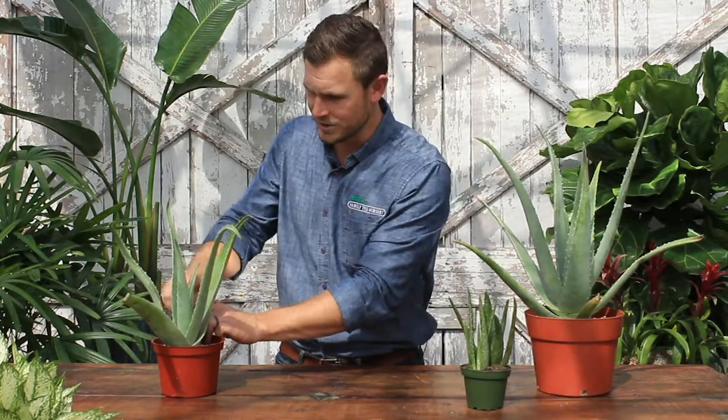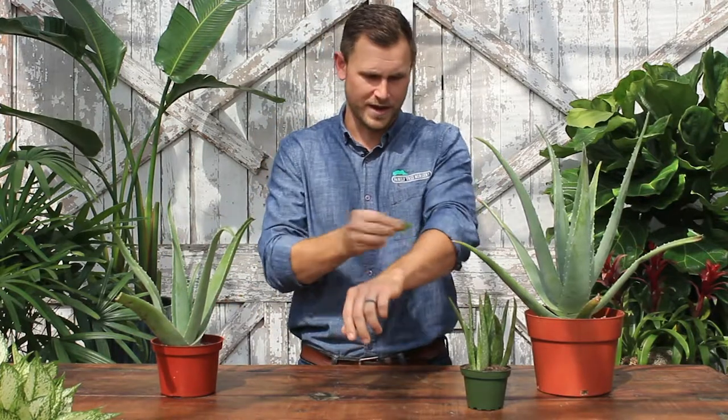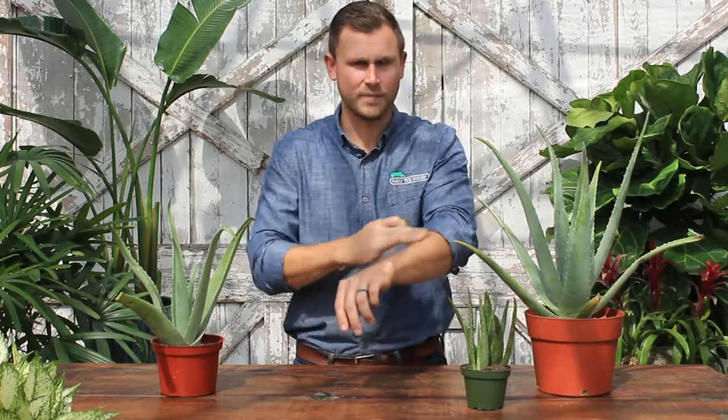It's really important that we're letting it dry down really good between waterings. Medicinally, this is a great plant to keep on hand. If you're cooking and burn your finger, or you're out at the pool too long and get a little sunburn, you can literally just rip off a piece of the plant and rub it on your skin. Amazing healing properties in this plant — it's way more healing power in the plant itself than in the lotions you can buy at the store.